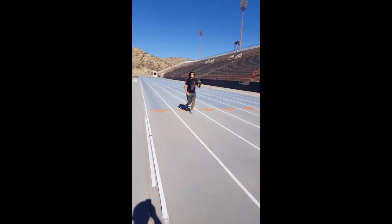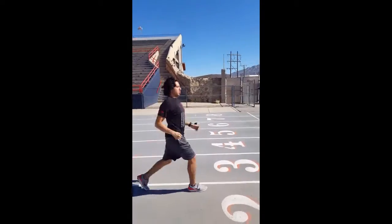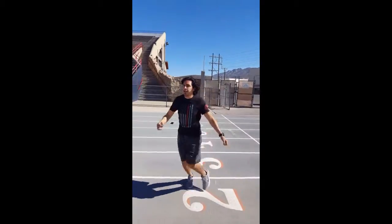Proper workout attire is needed: shorts, running shoes, a t-shirt — no jeans, and nothing too heavy like a sweater.